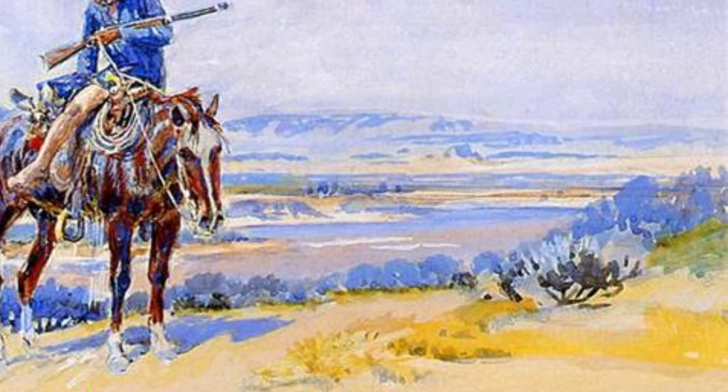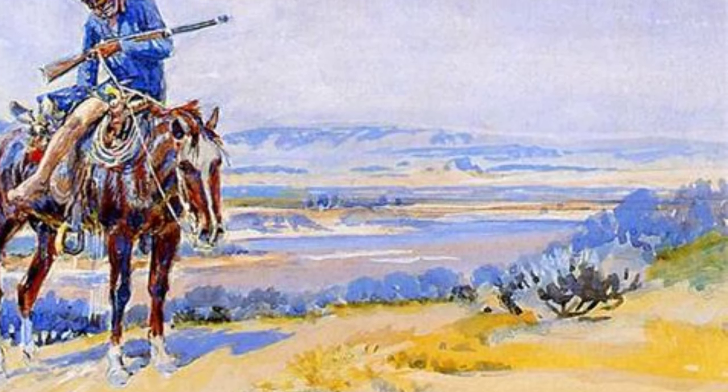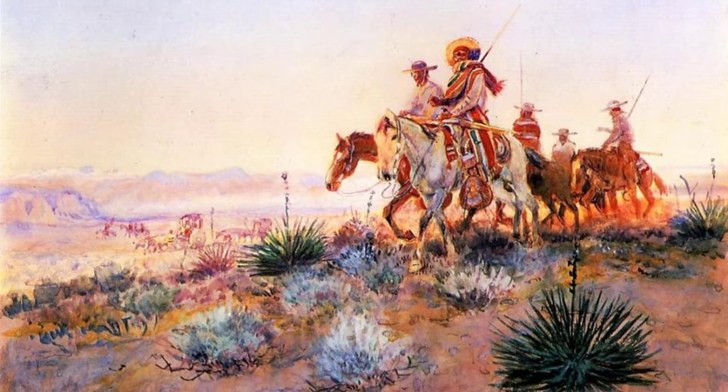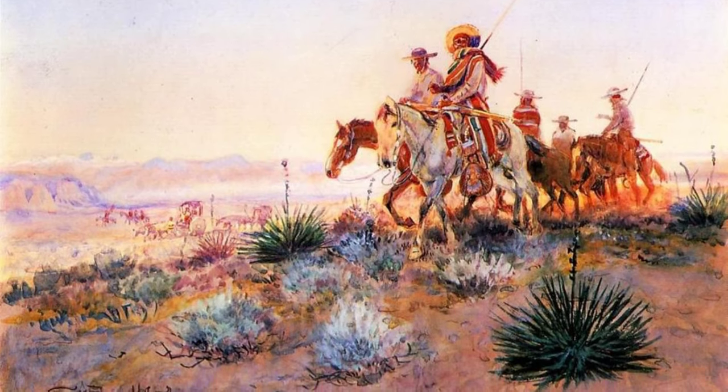Let's start with Changing Horses by Charles Marion Russell. This painting captures the moment when a cowboy swiftly changes horses during a cattle drive, showcasing the skill and agility of these cowboys.